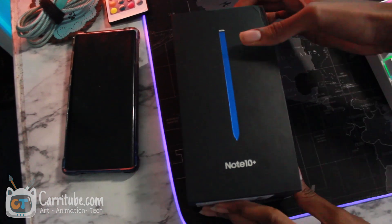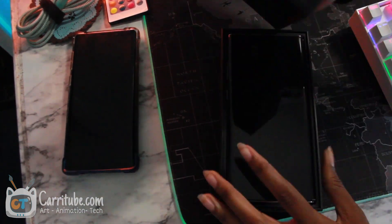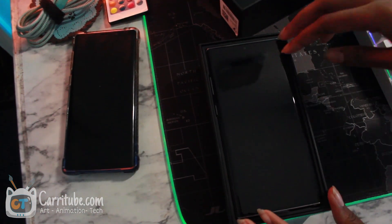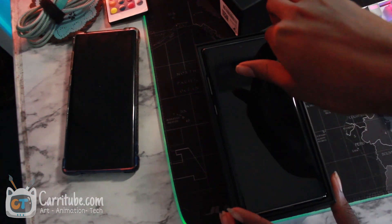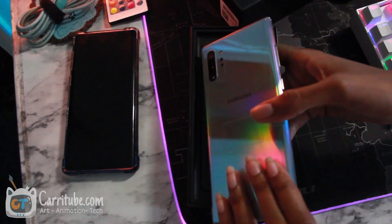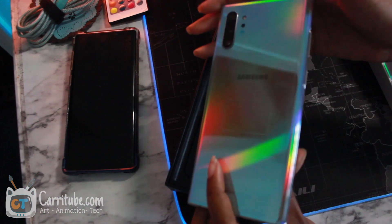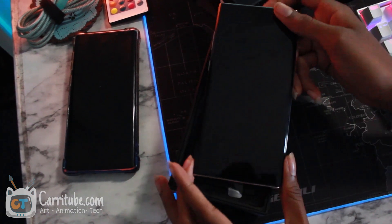I switched out my Note 10 Plus color and I'm so happy that I did. I waited for weeks for this. Originally I had the black version, because when I pre-ordered it the Aurora color was not available, and when I went back to get it, it was on back order. I couldn't get it and it was a hassle.